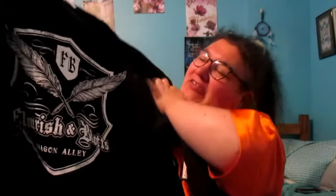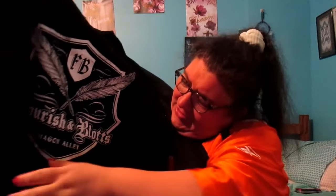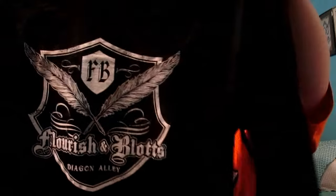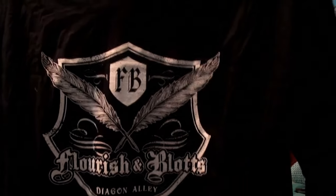Okay, the first thing I'm gonna show you is another long-sleeve shirt. Let's see — it says... oh, it's the quill. I think it's Scribbulus, which is where you get your writing tools. Okay, next thing.